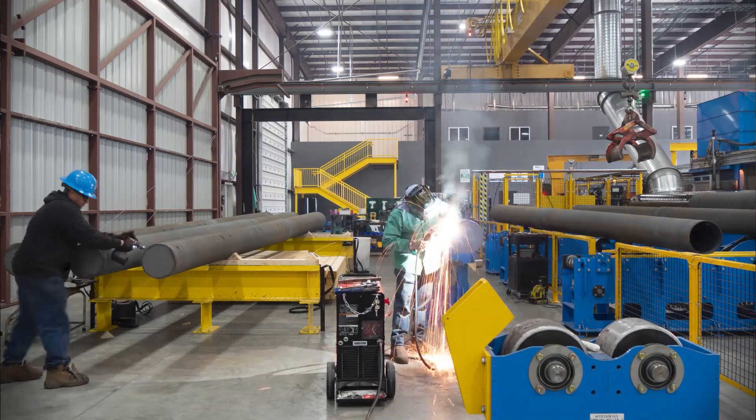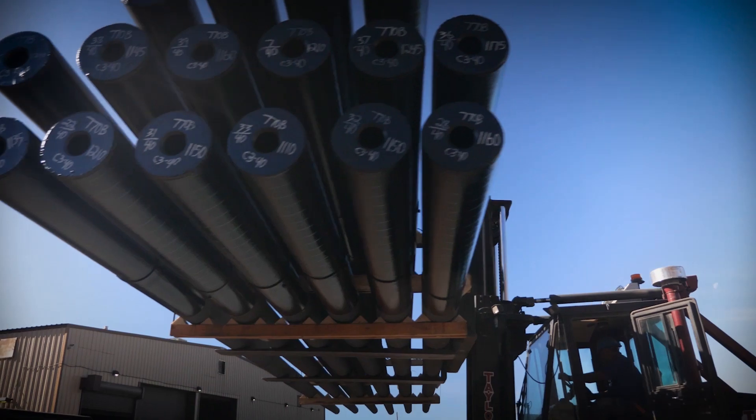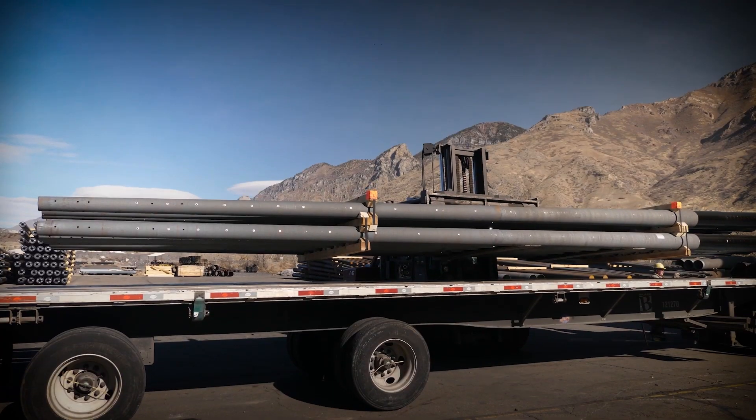The poles are strapped into individual rows and then into a full bundle. The poles are then carefully loaded onto a flatbed truck for delivery to the final destination.